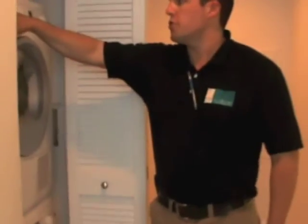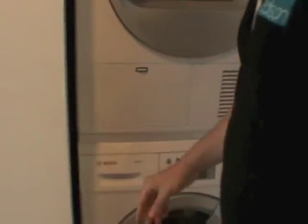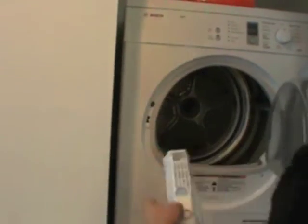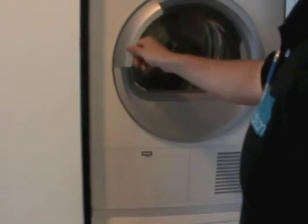Your washer and dryer is located here. The top unit is your dryer and the bottom unit is your washer. To clean the lint out of the lint screen, the lint is going to get trapped in here, and you just open it up like so to clean the lint out.